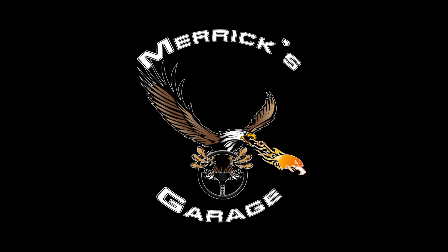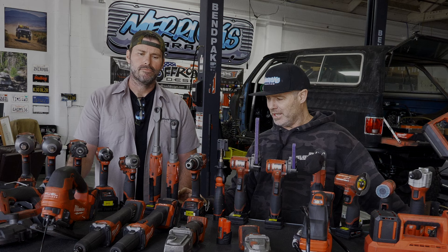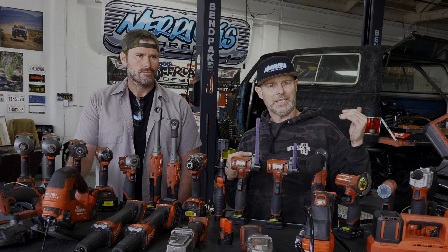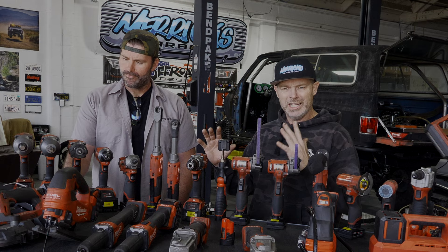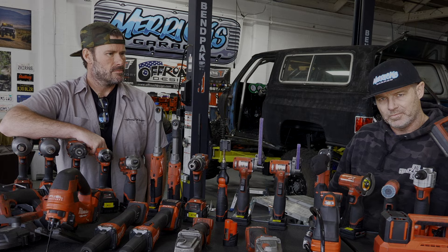I've been lucky to be a Milwaukee ambassador for about three or four years now, and as a result I have a lot of their tools. I've been out to their facility, toured their manufacturing, seen some of the new stuff coming out. But my loyalty isn't just because they send me stuff. This Milwaukee Sawzall was one of my first pickups — if you don't have one, what are you even doing? Go out and get a Sawzall right now. It's a do-all tool.